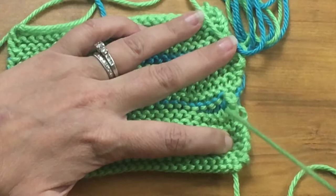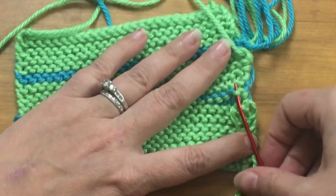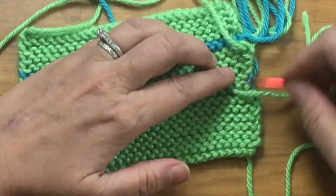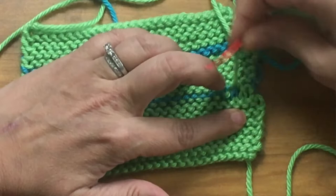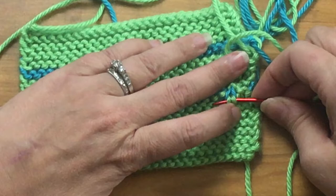I'll do it again on the stitch next to it. I come up to the right running thread of the row above, follow the purl bump down into the left running thread of the row above, and then follow that leg down. Right now the needle is behind two legs of different stitches. A running thread always connects two different stitches — the needle is behind the left leg of one stitch and the right leg of the stitch next to it. And that is how you can do a true duplicate stitch in garter.